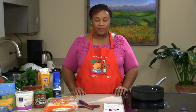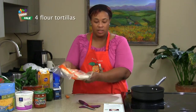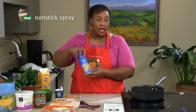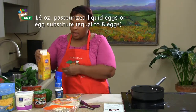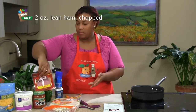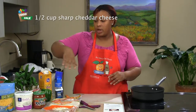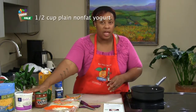Today we'll be having breakfast burritos. Our ingredients are flour tortillas, bell pepper, black pepper, non-stick spray, and a carton of eggs. We also have lean ham and some green onions. For the salsa dip we're going to make to go with our breakfast burrito, we're going to use some salsa and some plain yogurt.